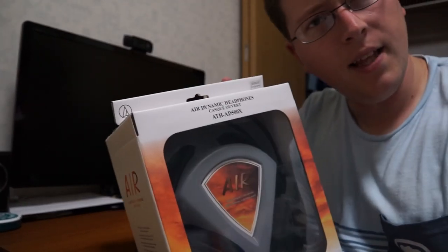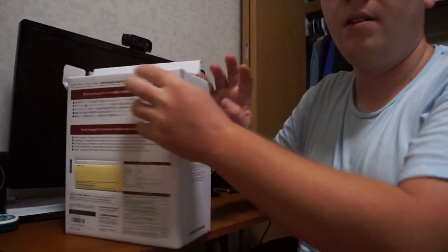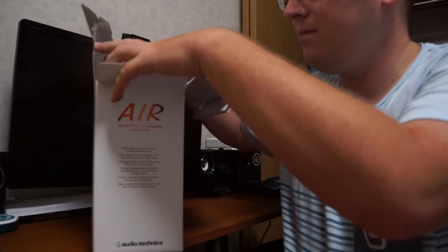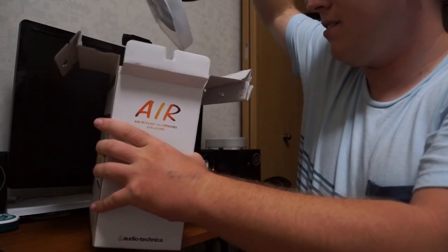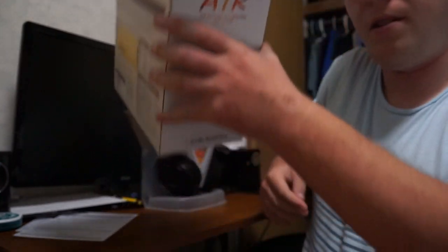So without further ado, let's open this bad boy. It looks pretty easy — you just got the little tabs on the side and a little open tab there. Pop it open — don't even need scissors for this one. Then you slide it out like so, put that off to the side, and check out all the paperwork and stuff.